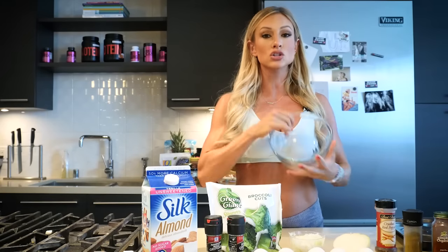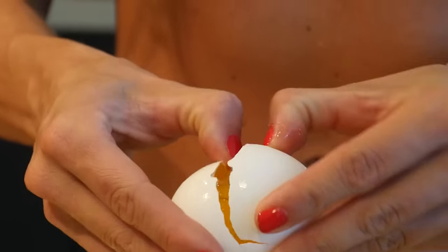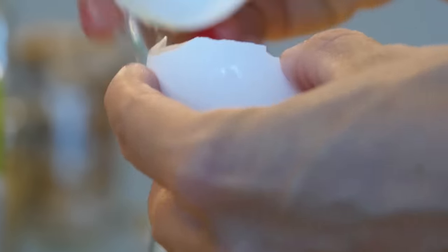I'm gonna start by cracking 12 eggs into my mixing bowl. I like to do one egg white per muffin slot — like the cupcake slot. I count my macros, so this way if I do one per tin I know to calculate one egg white per serving.